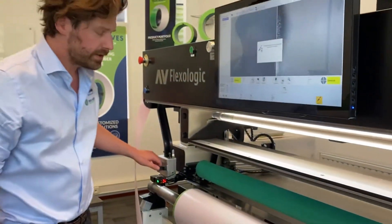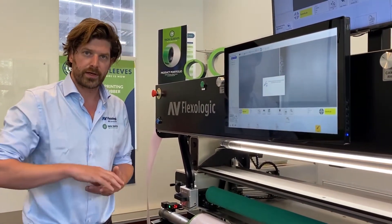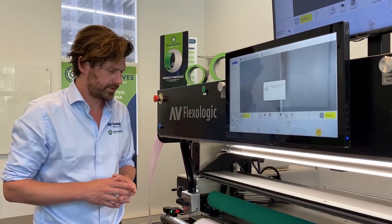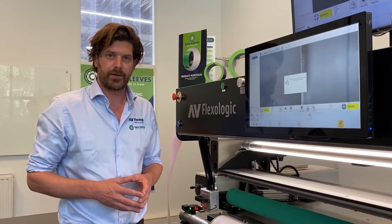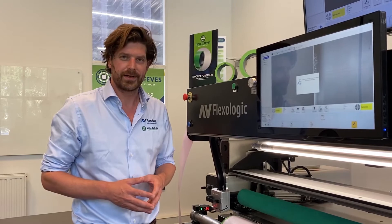The beauty of this cutting knife is it has an adjustable depth along with a round ceramic blade, so you're actually not cutting into your sleeve at all — you're not damaging your sleeve while making a perfectly straight cut. That's basically it for applying the tape. You can see it's very, very easy, ergonomic and quick. Thank you for your attention and see you again in the next video.